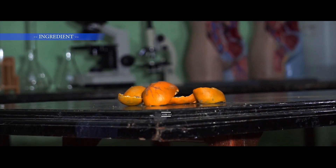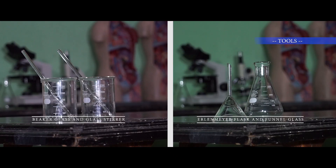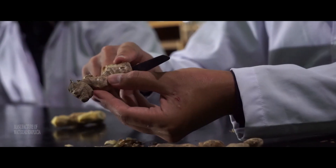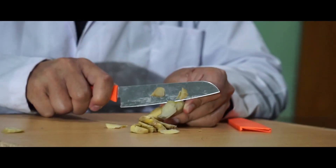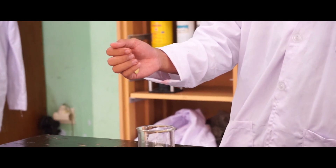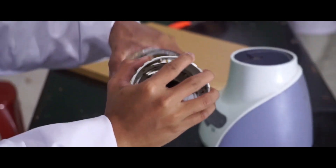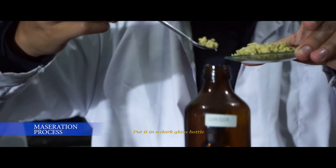Let's look at the process. Peel the ginger skin, cut into small pieces, then blend. Weigh the blended ginger and put it in a dark glass bottle.